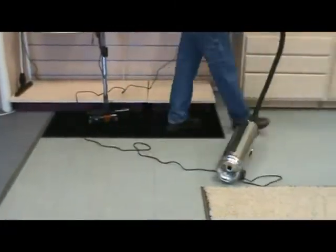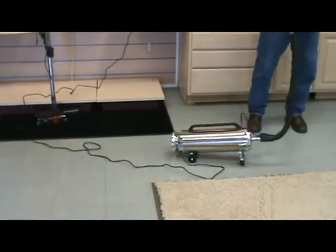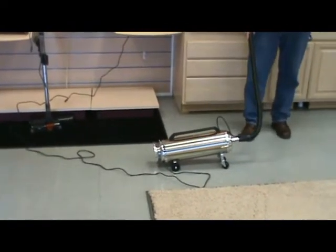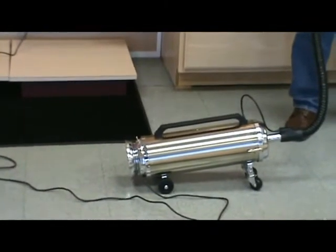So the vacuum maneuvers just effortlessly with the front swivel caster wheels that is exclusive to our metal American-made canister 80th anniversary model.